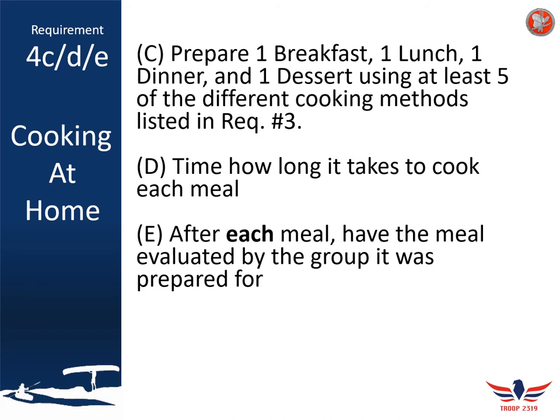While you're preparing each of your meals, make sure you time how long it takes to cook each meal. This gives you an idea in the future of how long different types of meals take. After each meal, ask everybody who ate it to evaluate it. This is designed to help you improve your cooking — an informal, casual discussion about the look, taste, quality, and quantity of your meal. Make sure you record this in your merit badge workbook to discuss with your counselor.